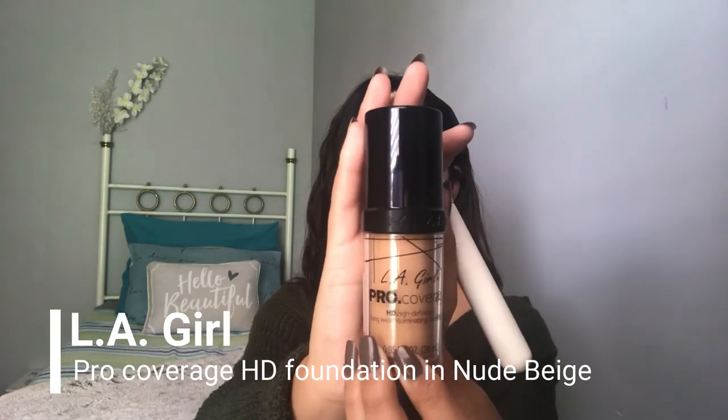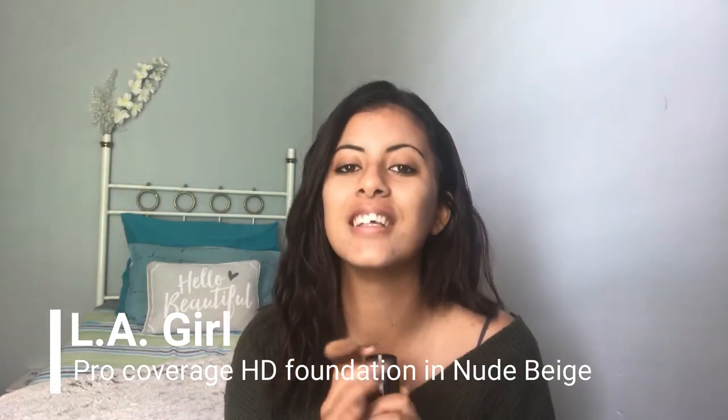I'm going to apply my foundation now and I'm going to be using my LA Girl Pro Coverage HD Foundation. This foundation is just everything. I did a blog post on this — I will leave the link down below if you want a descriptive review comparing it to the Maybelline Fit Me foundation. They are both two of my favorites. I'm going to squeeze it out on the brush and apply dots all over my face.